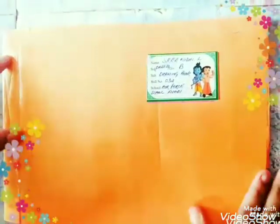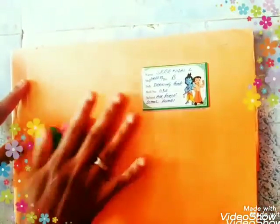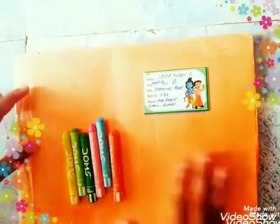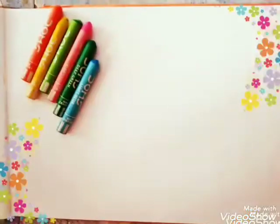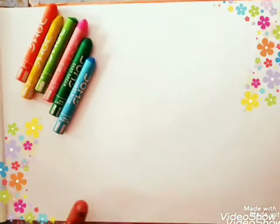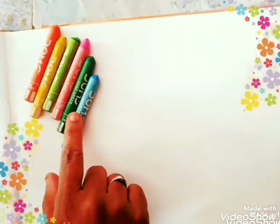Hope all of you have purchased the drawing notebook and the crayons. Make sure that the drawing notebook is covered with the brown cover and it is labeled. Take a fresh page from your drawing notebook.